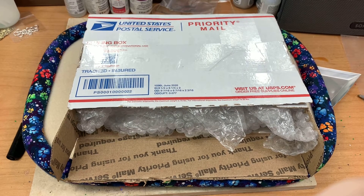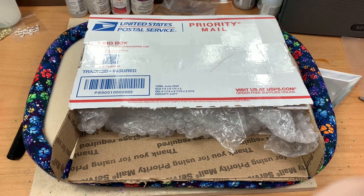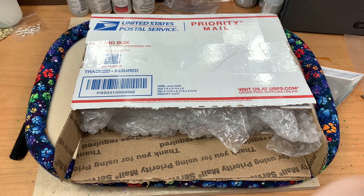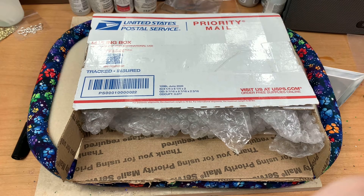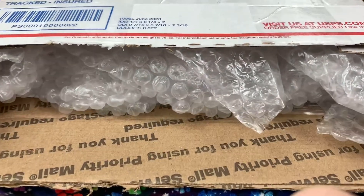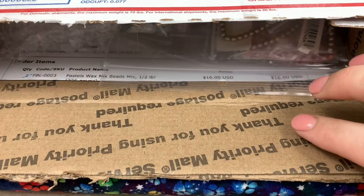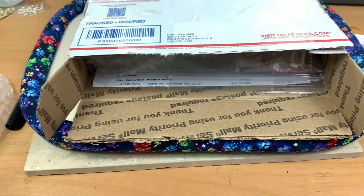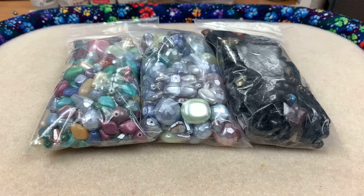Hello everybody, welcome back to Space Pickle Designs! Today I'm super excited to bring you this haul from Jill Wiseman. I've ordered from her before but not in probably two years. I wanted to show you the packaging — it's stuffed with bubble wrapping so that the beads aren't moving around. If you're interested to see what I got from Jill Wiseman, just keep watching.